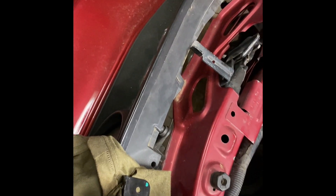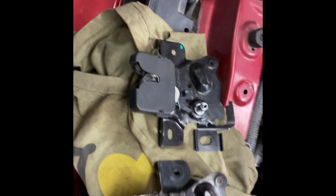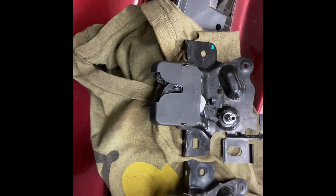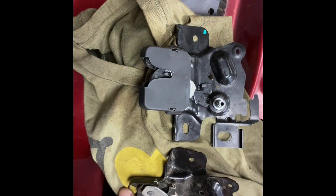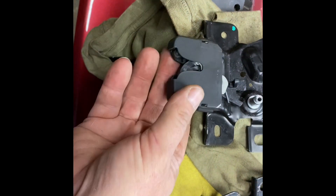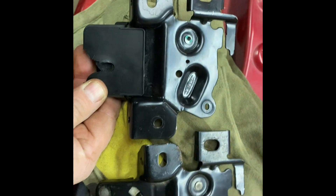So now basically this is the part that I needed for replacement here. As you can see they're pretty much the same. I didn't take the cover off of this one, but pretty much the same - this is white plastic, that's black plastic, but they're the same. Same stamping it looks to me - made in Korea, in fact still got the same stamping there.